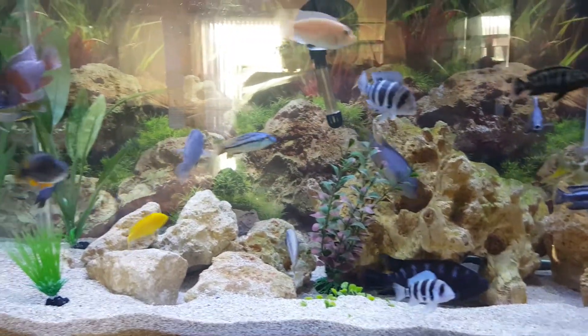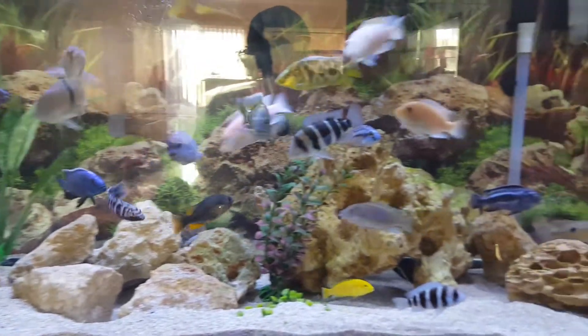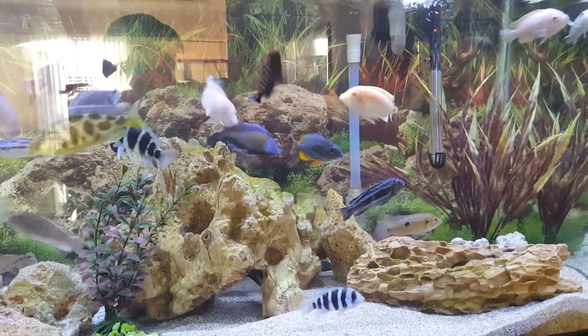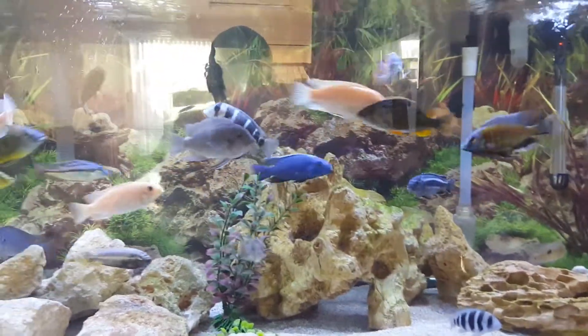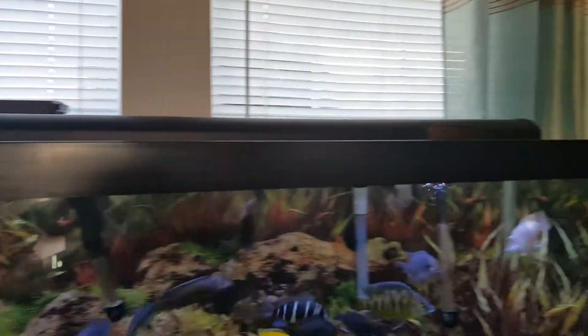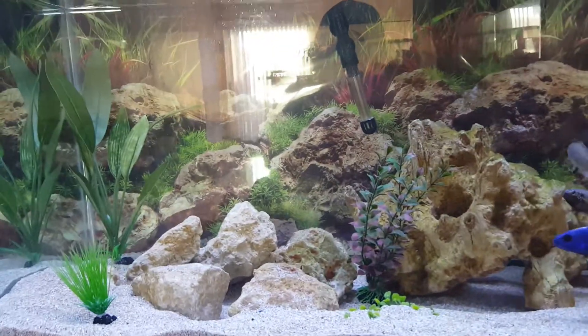What's up YouTube, it's your boy just checking in, showing you guys an updated video of my fish tank and what I've done since my previous videos. I now got a 75 gallon tank with the bar LED bar light — you can see it up there. If you guys look at my previous videos, you know I had a...